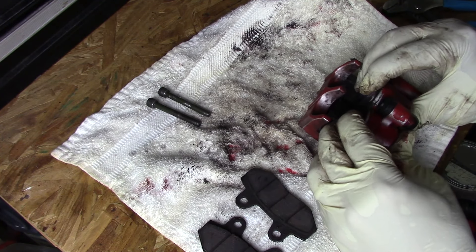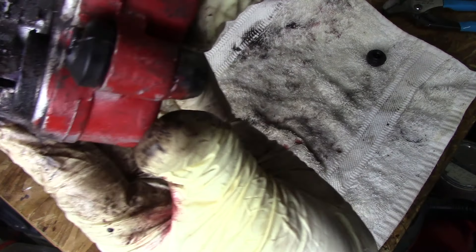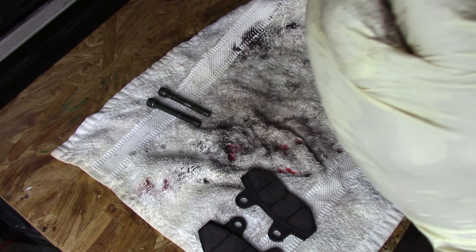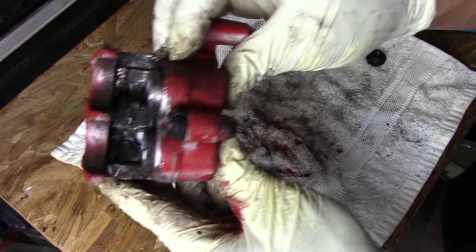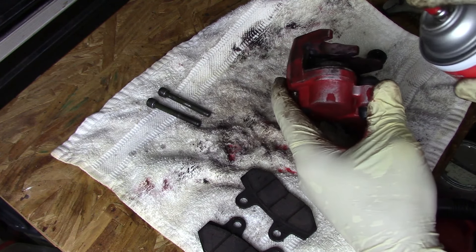From here I can definitely see it is my pistons right here that are seized up. These right here — they should be able to freely move backwards, but they're not. Something definitely got to them. You can see the inside — some good gunk in there, nothing too bad. So what I need to do is clean it out.